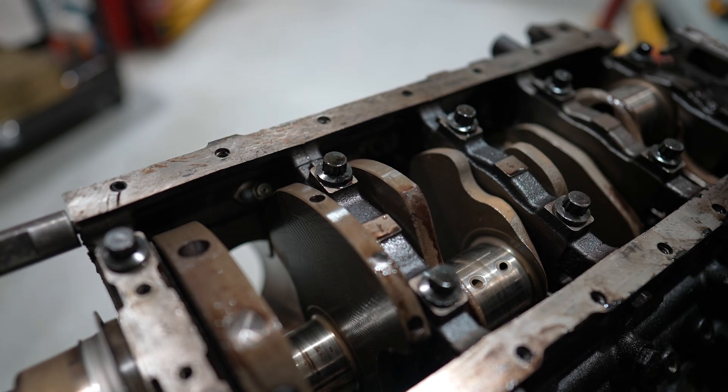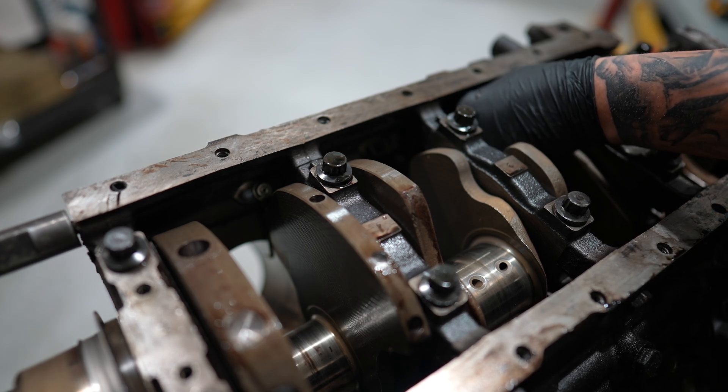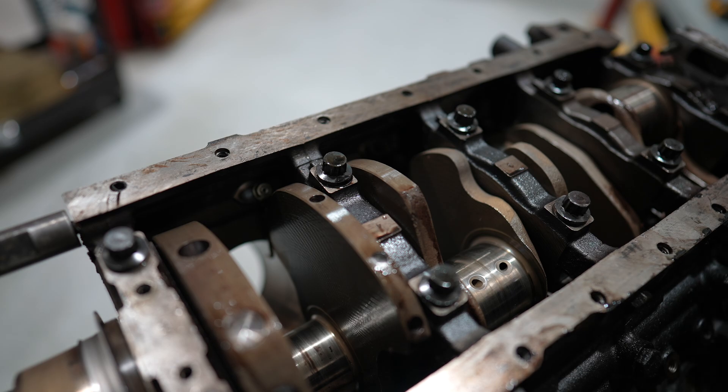The big thing you really want to make sure you do is pull the oil squirters off, should your engine actually have them. It's easy to come in contact with them whenever you're taking your flex hone down in the bore — it's easy to nick them and damage your flex hone and the oil squirter.